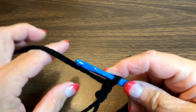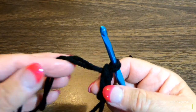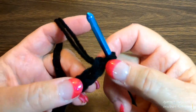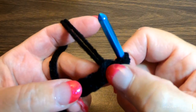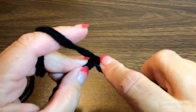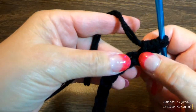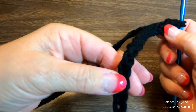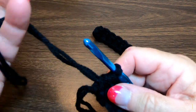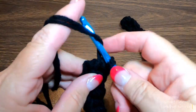With the two yarns, let's begin with a chain of 30. Into the second chain from our hook, place one half double crochet. Continue with half double crochet till you get to the end of the chain. Into our last chain, add two more half double crochets.